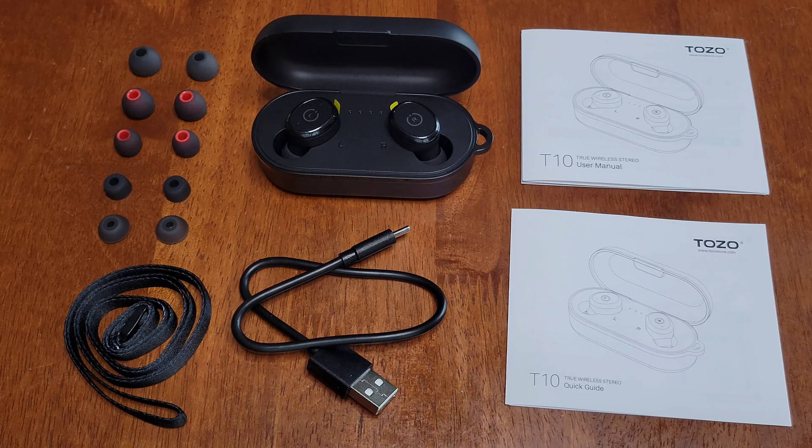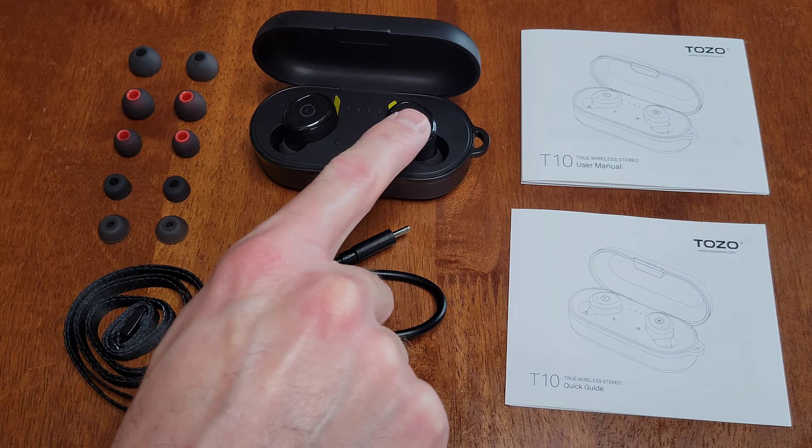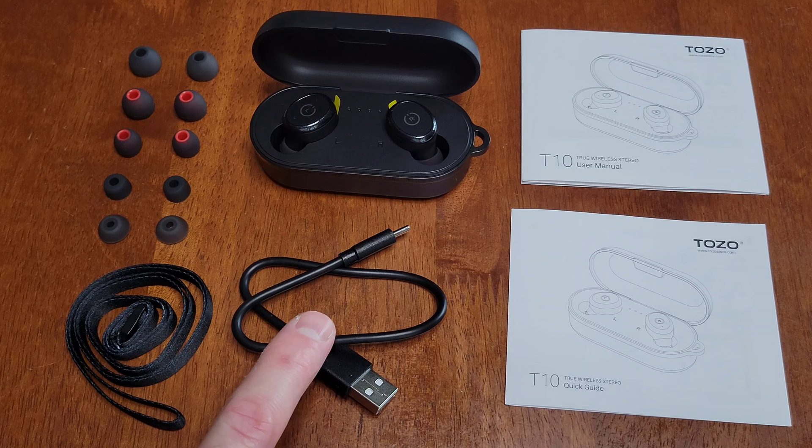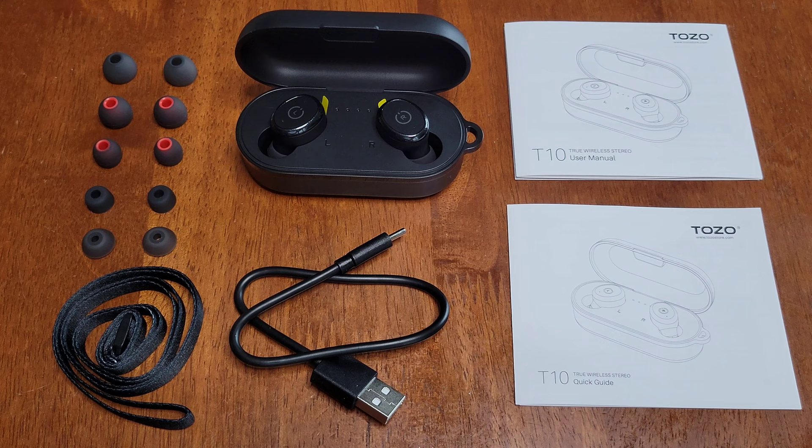So here are some of the different ear tips — there are different sizes, and they also have one installed on the earbuds already, so you just need to select the one that's the right size for your ears. Then we have the left and right earbud, the charging case, a lanyard for the charging case, a USB cable, the user manual, and the quick guide. Make sure that you read through the user manual and the quick guide before you use the earbuds.